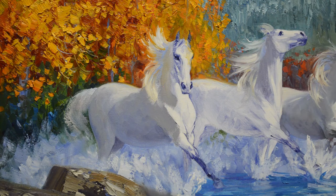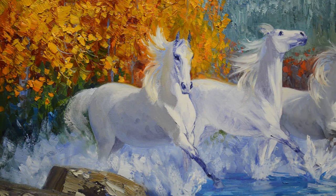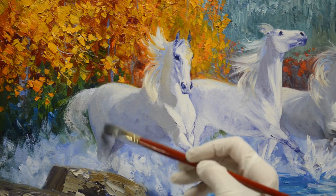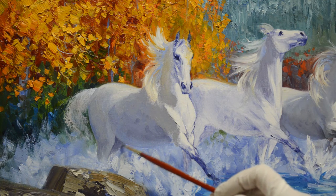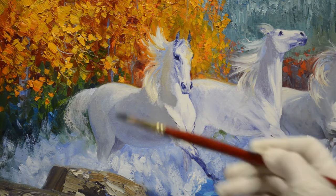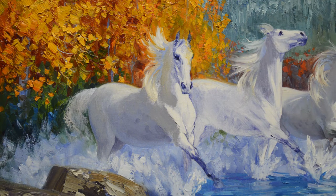He's kind of got some dapples here where the water has come up and darkened his skin. White horses usually have a dark skin a lot of times, and so when they get wet, it gets darker. I'll come in here and make that a little more anatomically correct. Now this edge is a little bit hard right there, so I can just take my brush and make that a little bit softer.